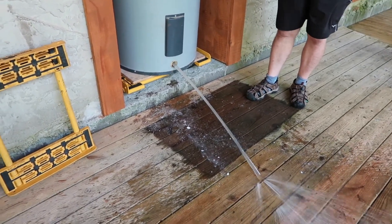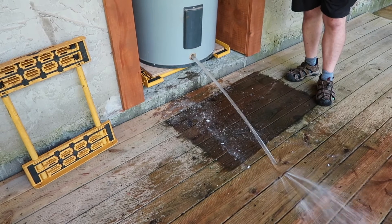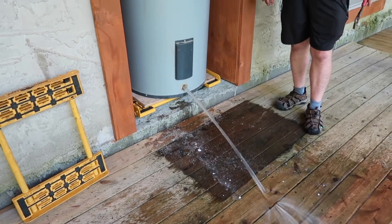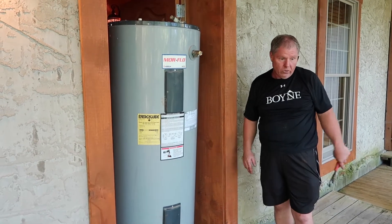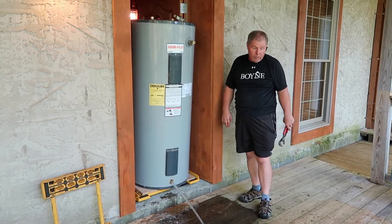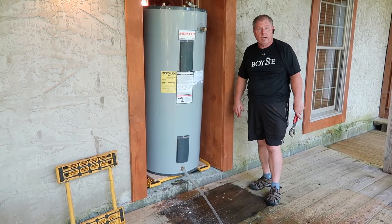That's an 80-gallon water heater. Pretty tight spot. It didn't damage anything. If you take it slow, you won't. That rhino cart — if I hadn't had the rhino cart, it wouldn't have drained. It would have took all day to drain, and we got other jobs to go to, so we need to be in and out in about an hour and a half, so that's what we try to do. Let me know how you all deal with your rhino cart. Thank you.